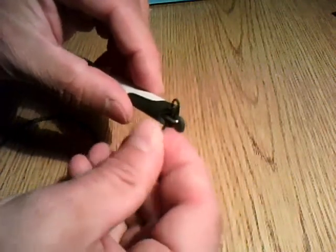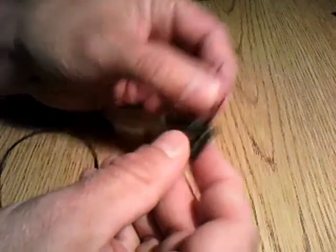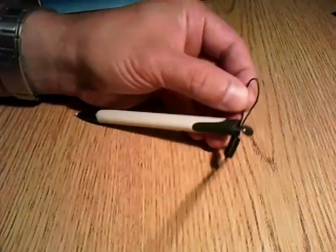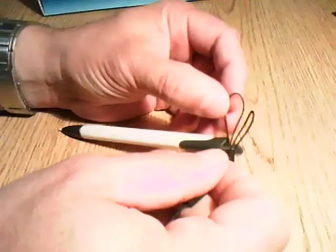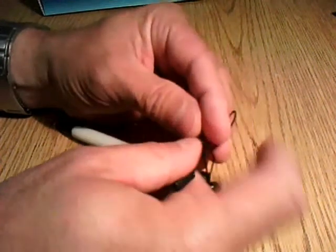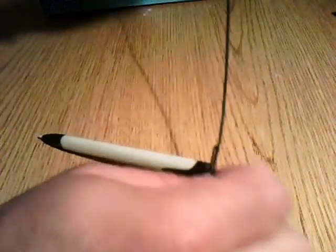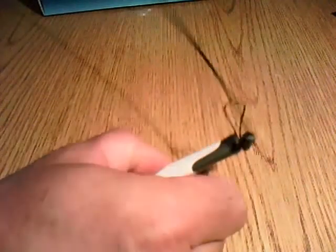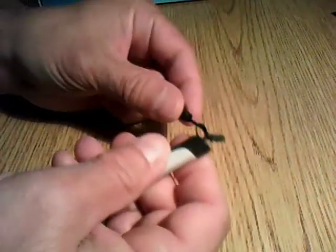Then pulling out the little loop at the end of the stylus, thread the strap through the loop. Then grabbing the other end of the strap, feed that through the loop of the strap at the other end. Pull it all the way through so it's nice and tight.